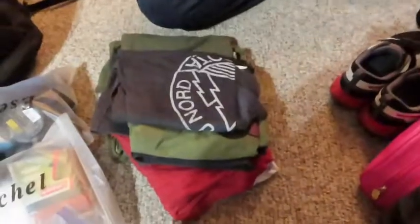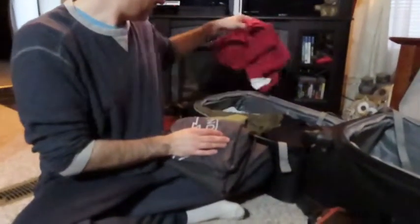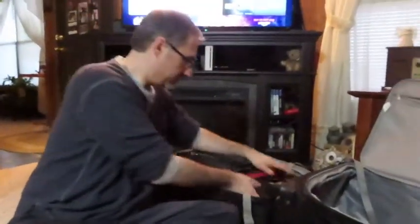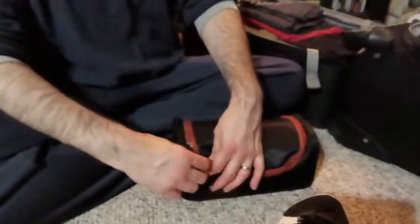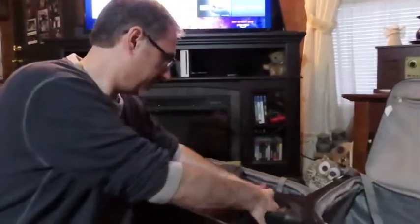This is my socks and underwear packing cube. I swear by packing cubes. We obviously need some more — more shorts and t-shirts. We will show you guys all of our outfits as we are on the trip. I think I'll try to do like an outfit-of-the-day Instagram or something, because we're such fashionistas.